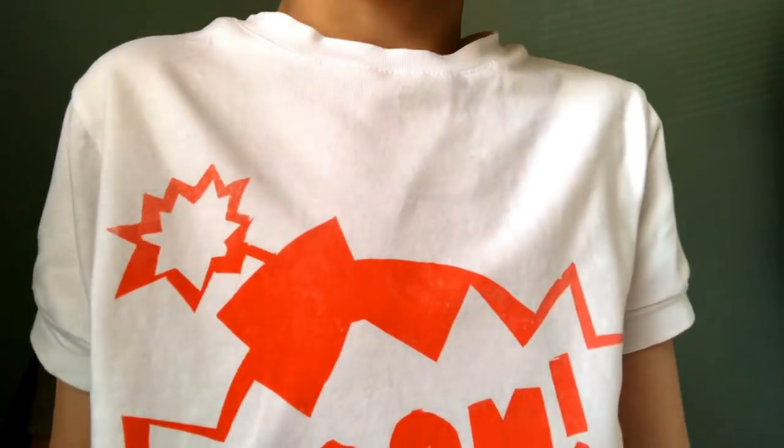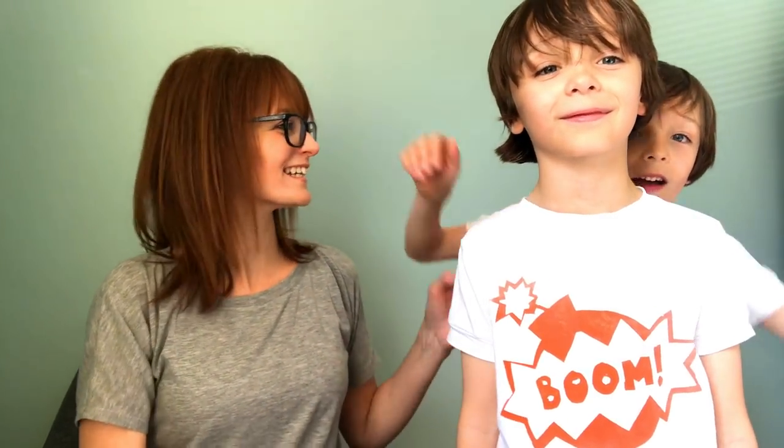Eden, step back so they can see your design. Eden also printed his in the screen print class, and he had the most complicated design so he actually needed a little bit of help.